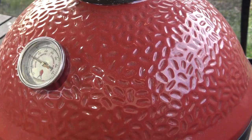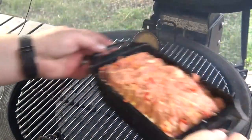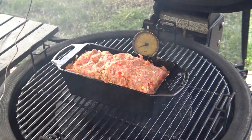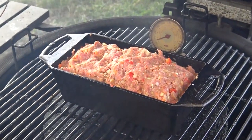Now that I have that packed in, that's ready to go to the grill. Our grill is up to temp, so I'm going to pop the lid on, set this right in the middle, and we're going to let this cook for about 10 or 12 minutes before we come back and put the glaze on top.